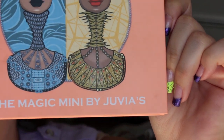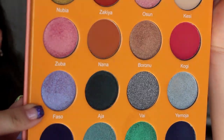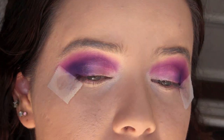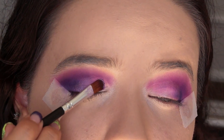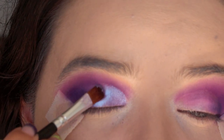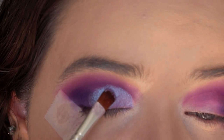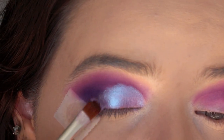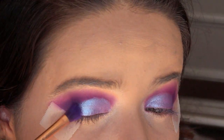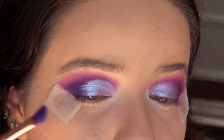I'm taking my Juvia's Place Magic Mini Palette and going in with the shade Fasso — it is so gorgeous. With that same brush I just kind of wiped off, I place that right on top of where I put that primer. And then just kind of blend that dark purple into the shimmery purple we just used. I don't have any extra product on this brush; it's just whatever's left over.